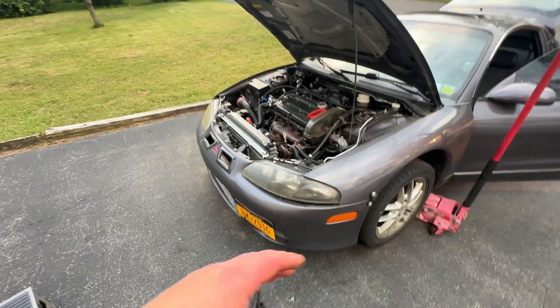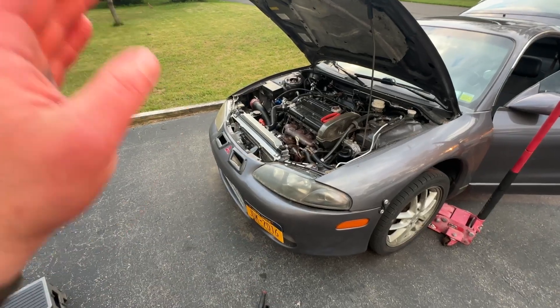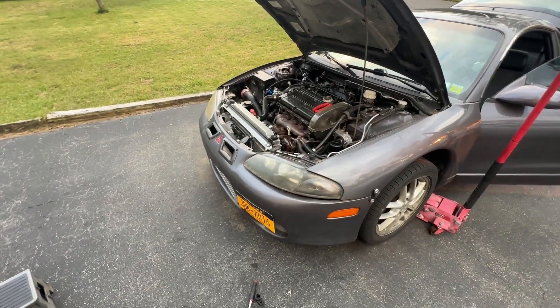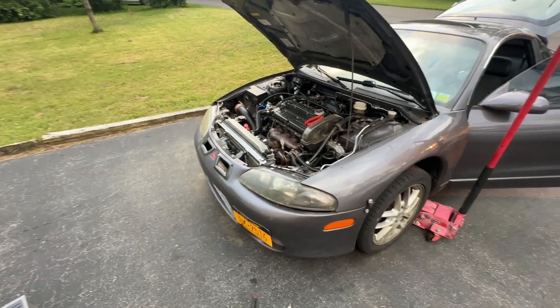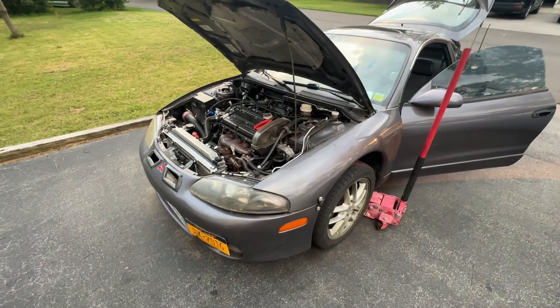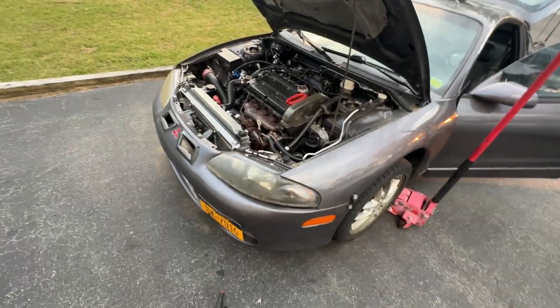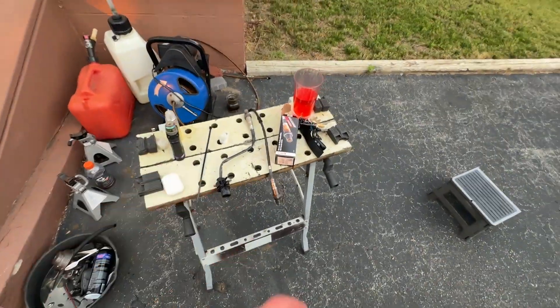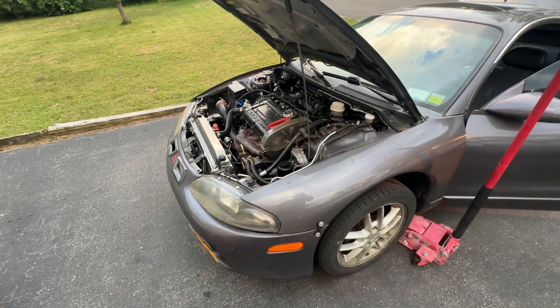It was oscillating really nicely for the longest time — 14.7, 15.2, 14.7, 15.2 — steady at idle. But lately for the last few days it's been lagging and sitting in the 13s sometimes. I checked the wiring, my tap to the ECU, my ground connection — all looks fine. So everything's kind of pointing at a bad sensor.